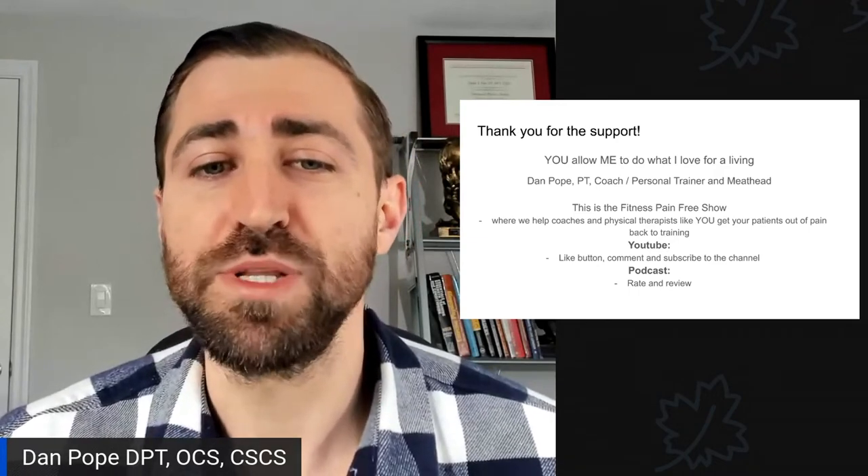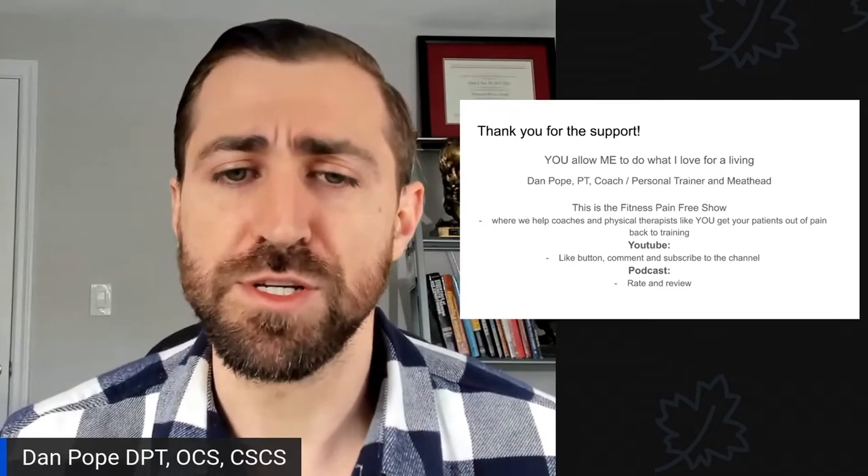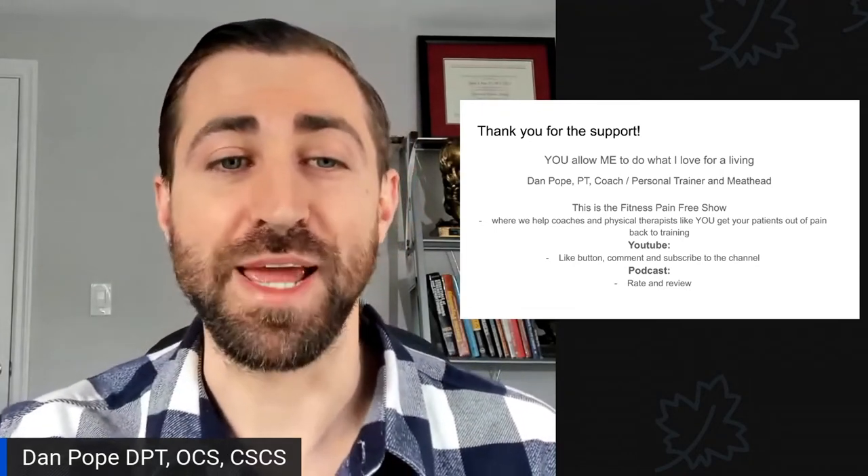If you're watching on YouTube, please hit that like button, give me a comment and subscribe to the channel. If you're listening via podcast, please give me a positive rating and review — it helps me a ton.